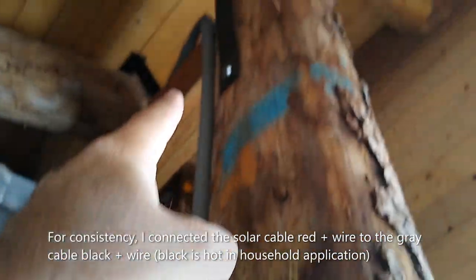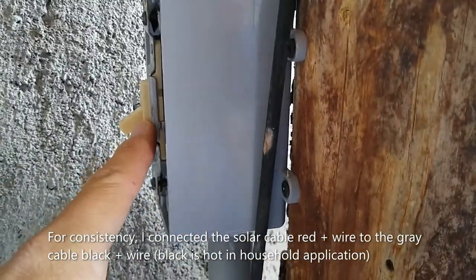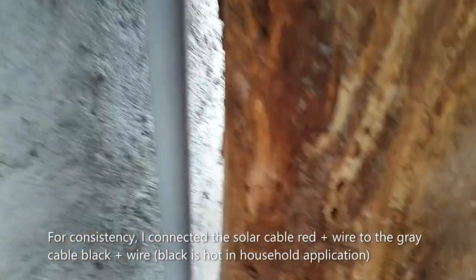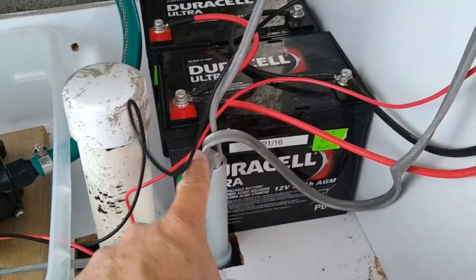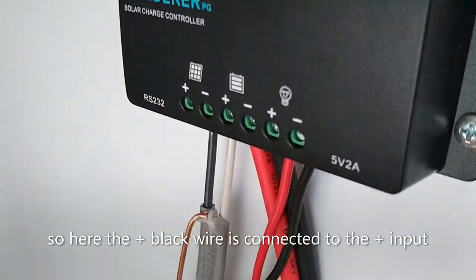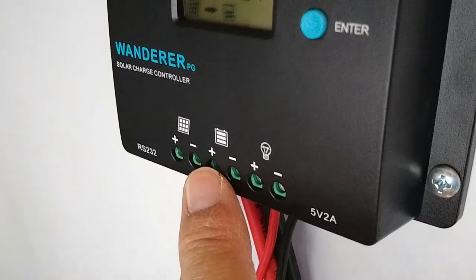It comes down right here to the switch. The switch is just a switch loop for the pump so the pump won't be energized all the time. That switch loop goes down along with the PV power cable, runs in here and up right here — so this is the wire from the PV, the 12 gauge variable cable, doing its job.